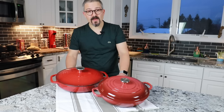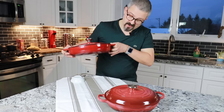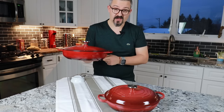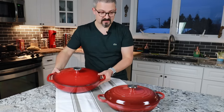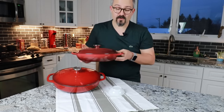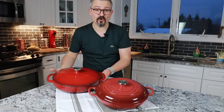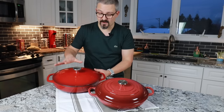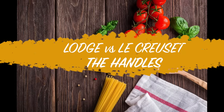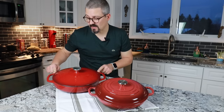First thing I want to talk about is the shape. Here you have a kind of squarish bottom — it's a lot more square on the Lodge than it is on the Le Creuset. On the Le Creuset it's a little bit rounder at the very bottom. I don't think that makes a big difference. People will say it gives a little bit more flat surface area at the very bottom of the Lodge compared to Le Creuset, but that doesn't make a big difference to me.